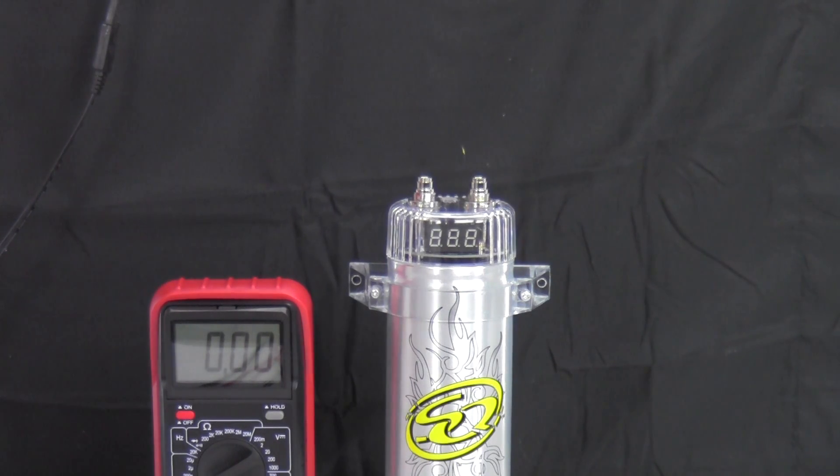All right, what's going on people? It's Paul here again. We are going to learn today how to charge a capacitor.